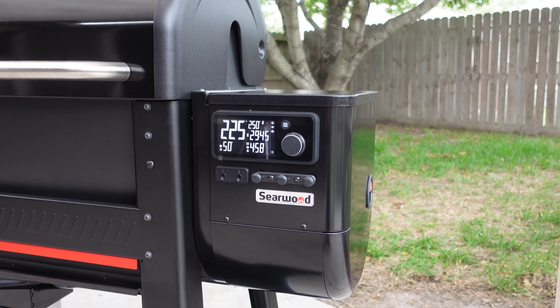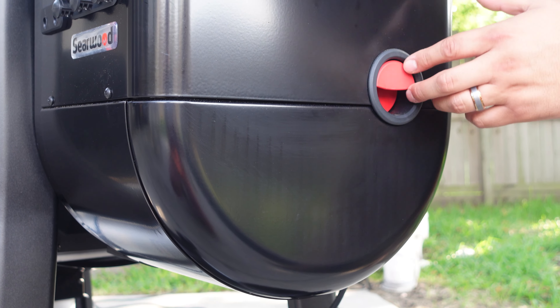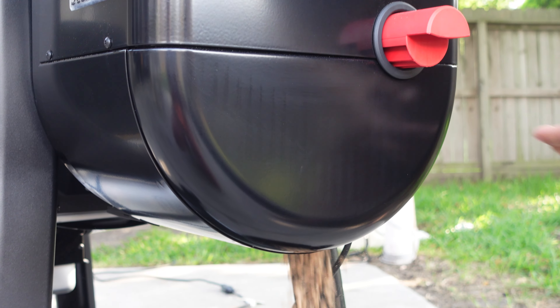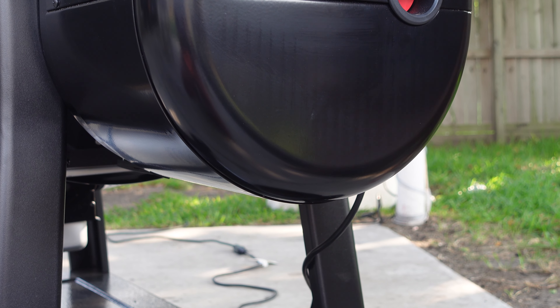Next up, we'll talk about our 20 pound pellet hopper, which is pretty standard for a lot of pellet grills these days. One of the things I absolutely love about the Searwood XL is you can pull this little lever and it lets you drain your pellets so you can change them out and add different flavors if you want.